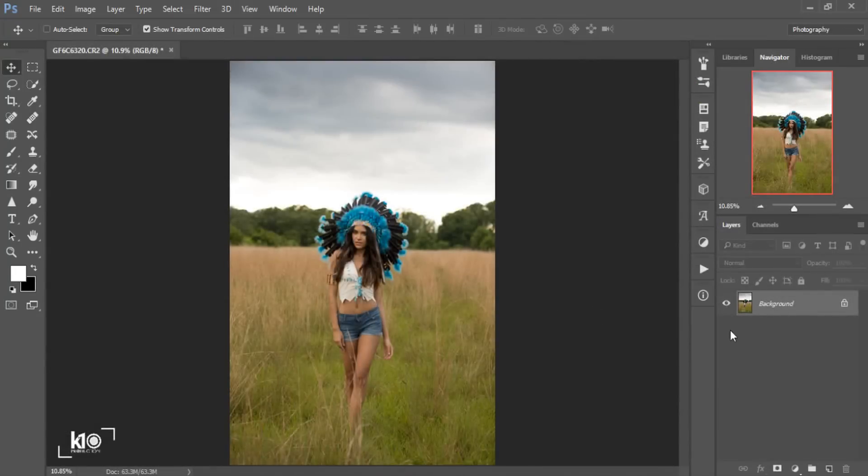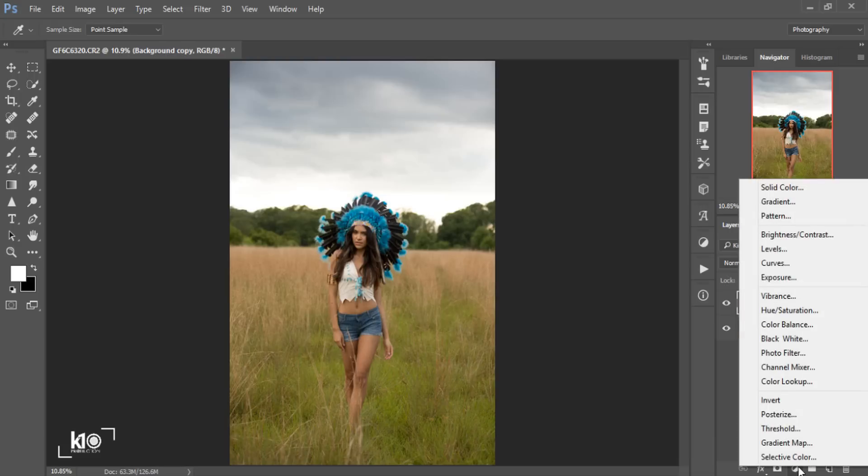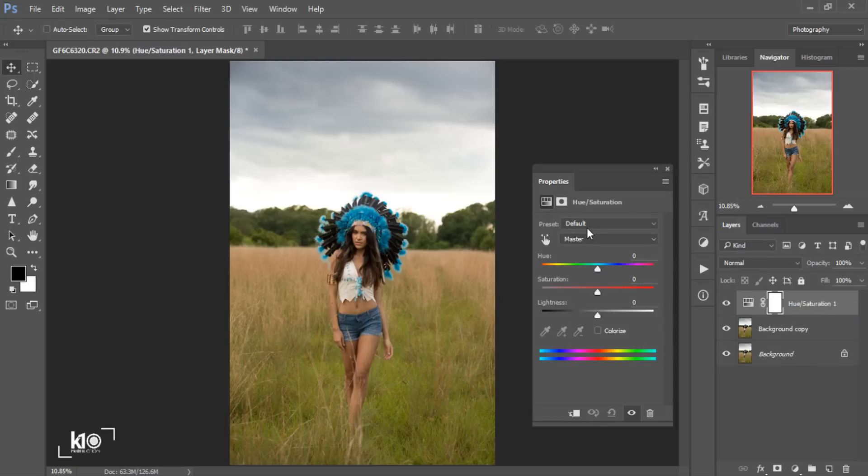After opening my image, I'll duplicate the background. As you can see, there is a background copy here. Next, I'll go to Adjustments and choose Hue/Saturation. I'm going to select the green color and change it to something like an autumn color, which will give this photo a really cool dramatic effect. I'll bring down the hue around minus 35 or 36.